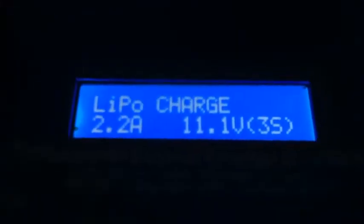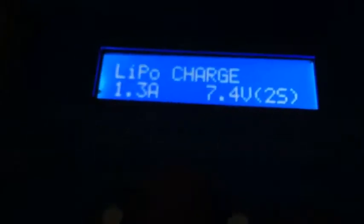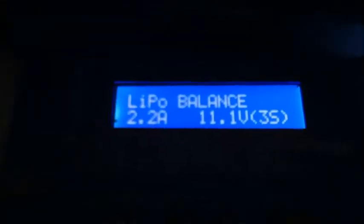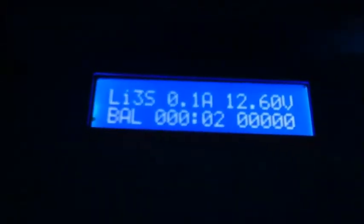To change the amperage and the cells, you would just press start, and that will cycle you through the different options. So say you've got a 1300 two-cell — that's all you have to do. And then to start charging, put it back on a 2200. It can go all the way up to a 5000 milliamp battery. So we'll take it back down to 2200, and that's a three cell. We'll plug in our battery, and to start charging all you have to do is hold the start button for three seconds. It's going to take you to this screen, just confirming that you have a three cell battery. You just press start and that'll start charging your battery.